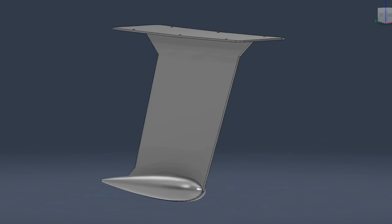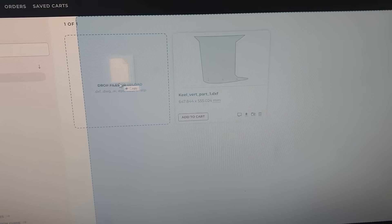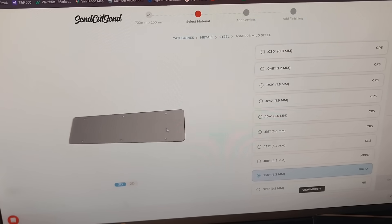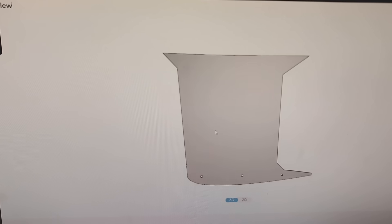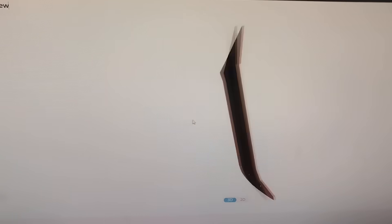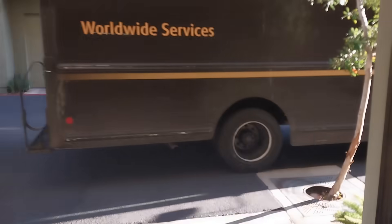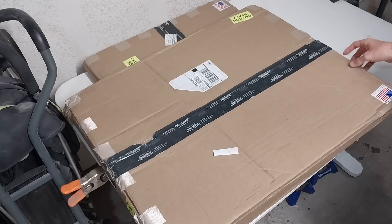The next part was pretty convenient. I uploaded the design onto the SendCutSend website, chose the material and the thickness, and they cut it out and shipped it to me. That was one year ago in March of 2024. Finally, I had delivered right to my shop the four steel plates I needed to assemble my twin steel keels.